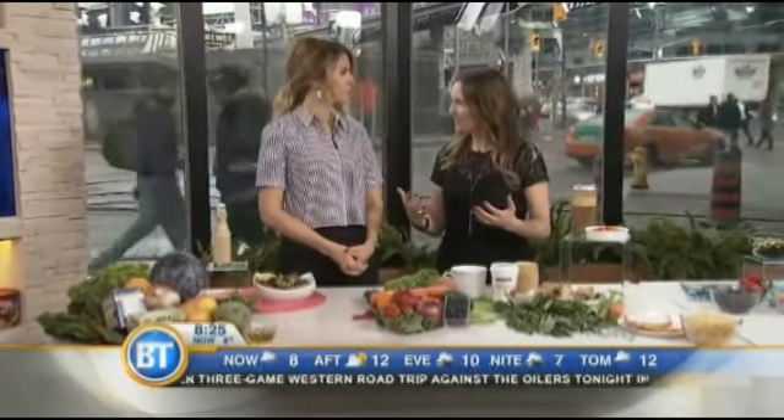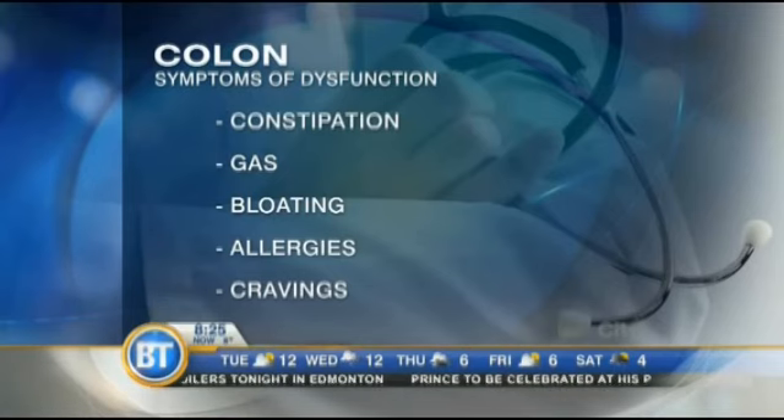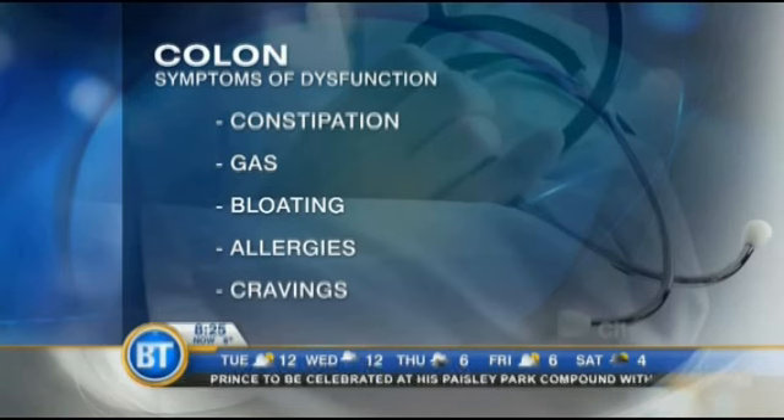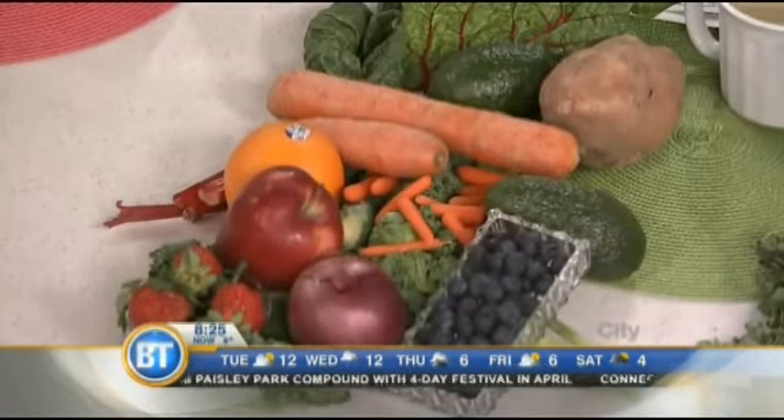Now we're going to talk about the colon. Our colon is the last part of our digestive system — it's part of our large intestine — and it's responsible for many things: probiotics, immunity, digestion. When it comes to the colon specifically, you want to make sure you get 25 to 35 grams of fiber a day, because it helps to move things along and eliminate.